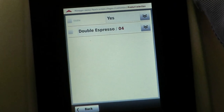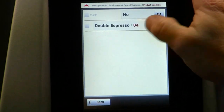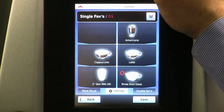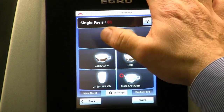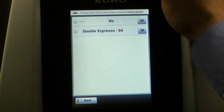I'm going to tap on one of those drinks — I tapped on the double espresso. We took double espresso off the menu yesterday, so now it's gone. When I get out of programming it will actually not have double espresso on the menu. It's still predefined in the product configuration, but it's not on the menu anymore and so it's not on the screen.